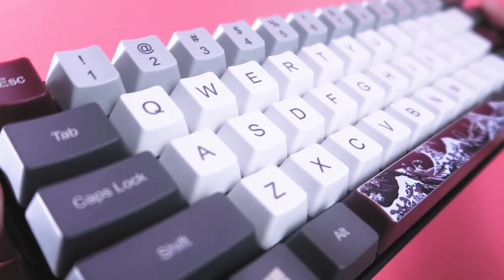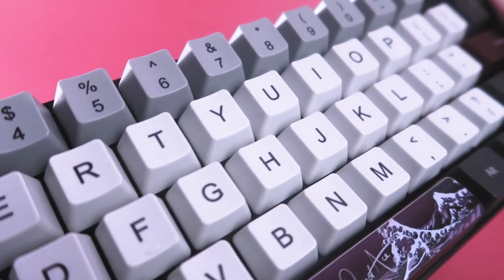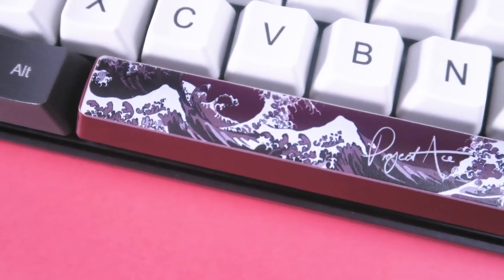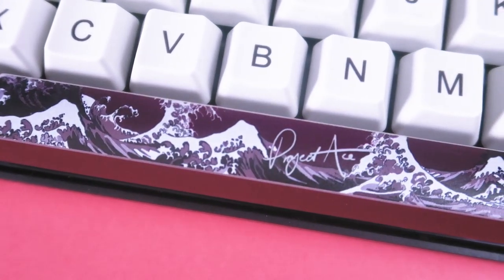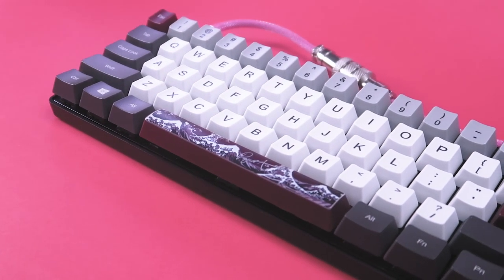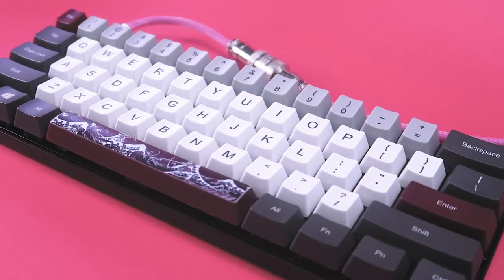That'll be it for this video. If you're interested in creating your own unique design for your keyboard, I would definitely recommend checking out Wasp to get your custom build done today. Share some ideas in the comments below on how you want your design or anything you want to see in future videos. You can pledge on Patreon to support me, or get involved with the community by joining our Discord. Thanks again for watching and I hope to see you again in the next one.